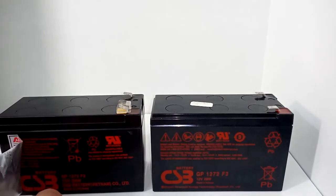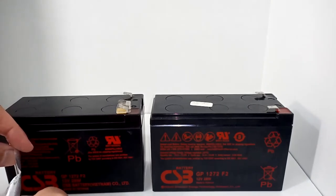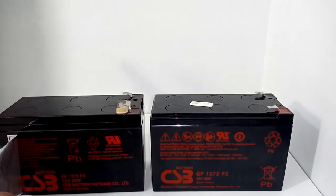It's made by CSB. I thought, well, they're just putting a label on it and repackaging it and calling it their own. It turns out there are a few little modifications they make, so it is a slightly different battery. My question was: will it work? Can I replace it? Is it the same?